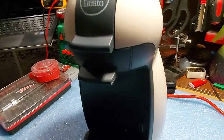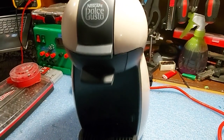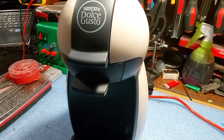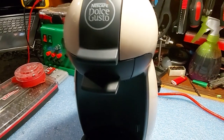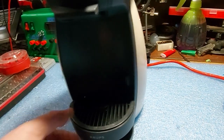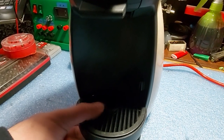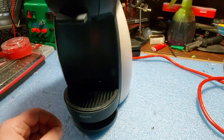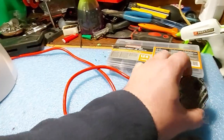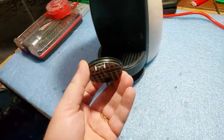I covered in another video what to do if the diffuser plate is congested. But in case your diffuser plate is not congested and you still have leakage through this part, and the coffee tray is getting full of water, then for sure you have problems with the diffuser plate.